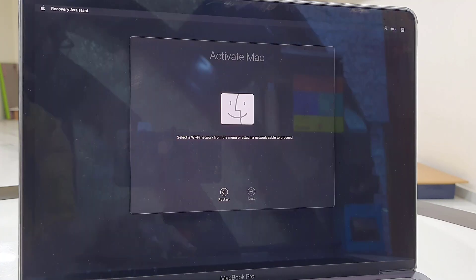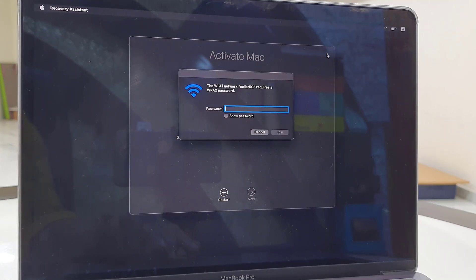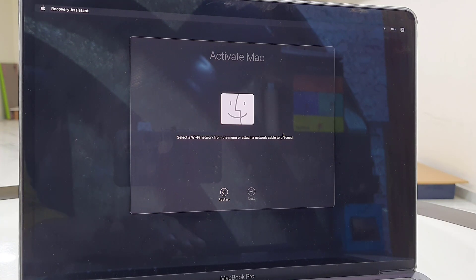Setup is complete. Now it's time to activate your Mac. If you want to activate later you can click on Restart or Next, but I want to activate right now. So select the Wi-Fi, or if you have a hotspot then select it and insert the Wi-Fi or hotspot password, click on Join, and after this your Mac will restart.